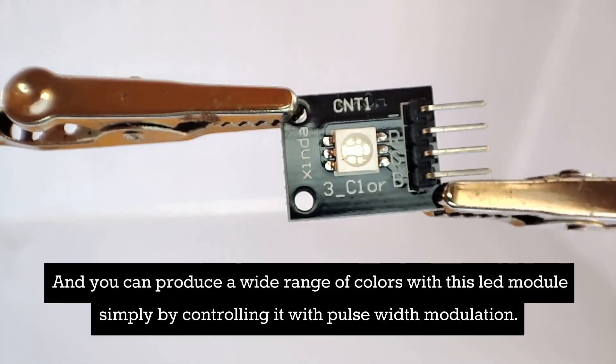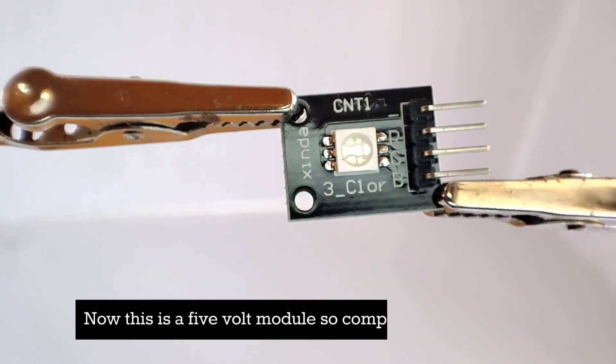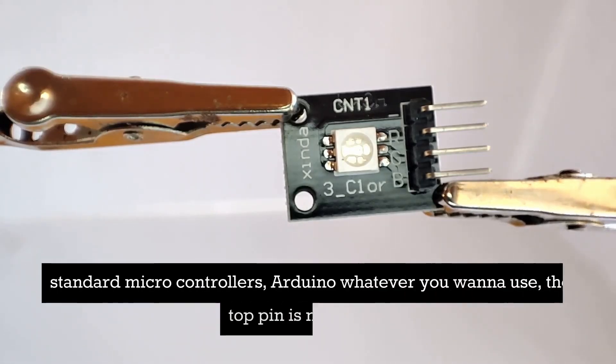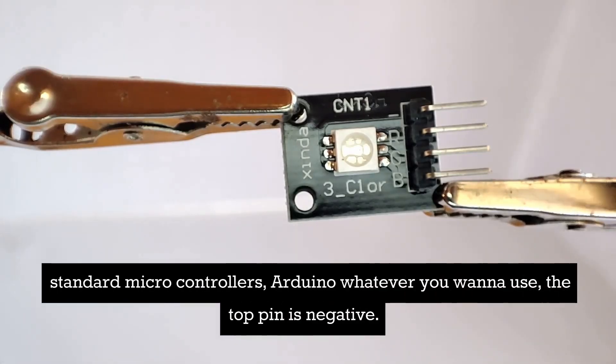You can produce a wide range of colors with this LED module simply by controlling it with pulse width modulation. This is a 5-volt module, so it's compatible with all your standard microcontrollers — Arduino, whatever you want to use.